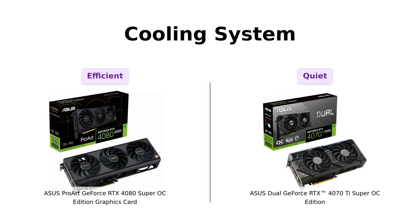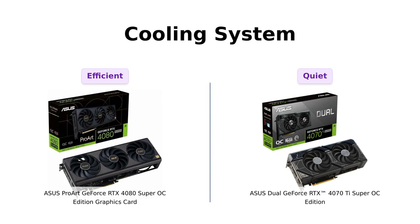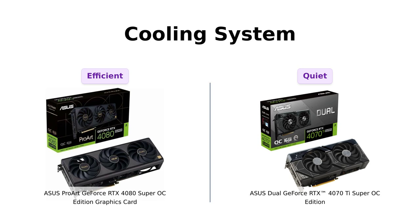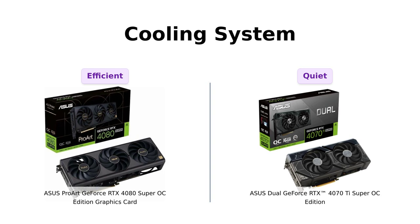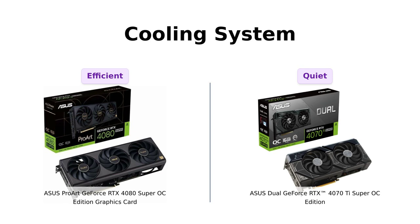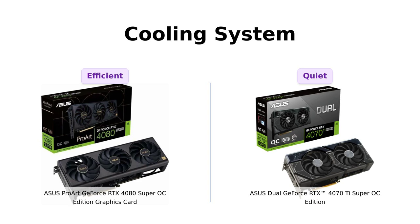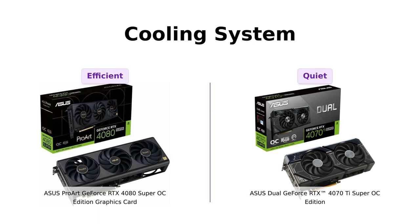Now let's discuss cooling systems. The 4080 features axial tech fans that provide 23% more airflow, which reviewers appreciate for keeping the card cool during extended gaming sessions. Reviewers have noted how quietly the fans operate even under heavy load. The 4070 Ti also utilizes a similar axial tech design, but focuses on longer blades for increased air pressure. Users have mentioned that it keeps the card cool without excessive noise as well.